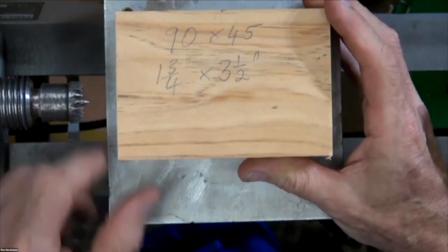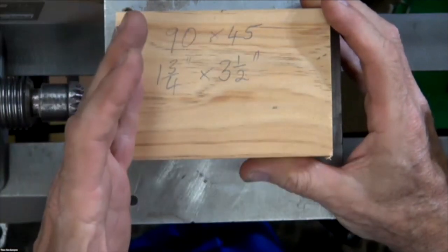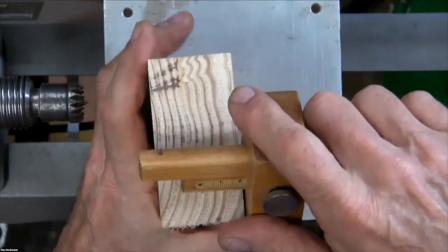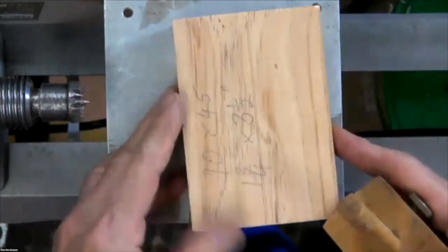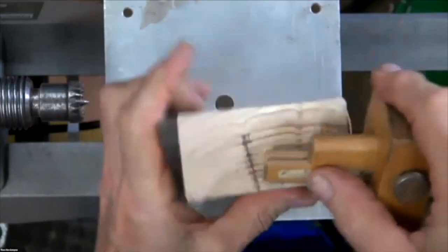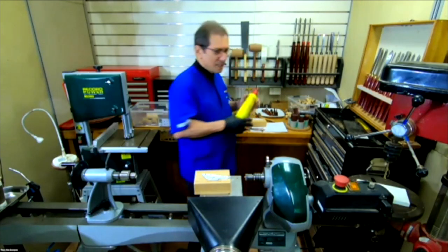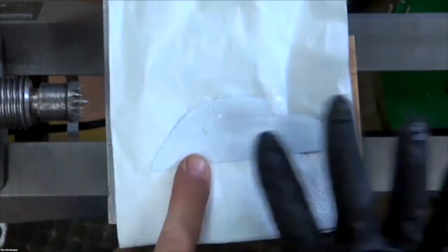I start with a piece of wood, one and three quarters by three and a half — or 90 by 45 if you want to write that down — the biggest piece I could find at the hardware store. It's important that we find the center, mainly for the sticker. I'm using this multi-adhesive — I love this stuff — but the main thing is that we get the glue on those top edges.